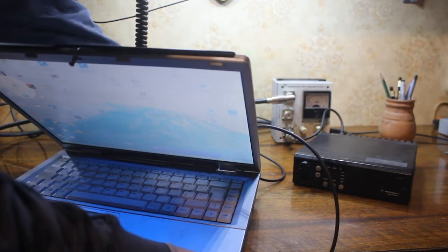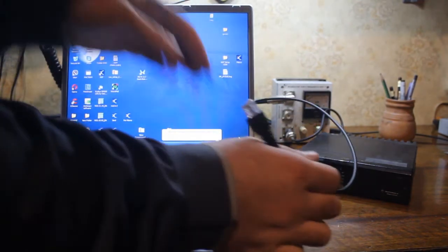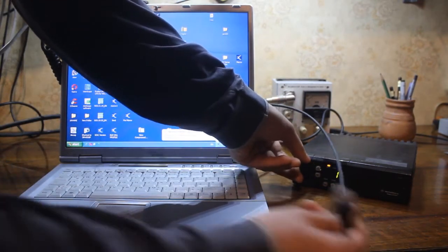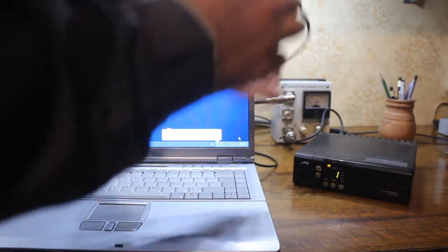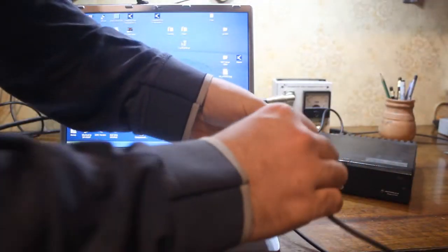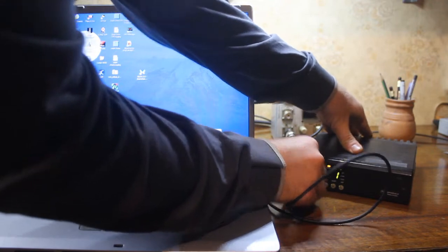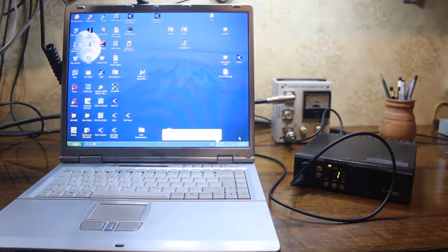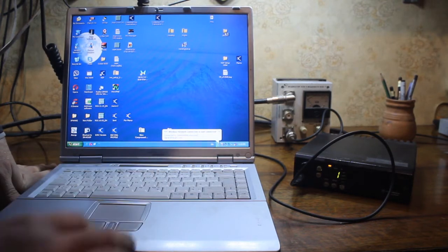It's connected. Turn on the radio station — channel 1, maximum channel 11. Connect the cable to the radio station in the microphone socket. It's connected. Now we need the software.